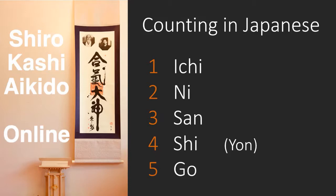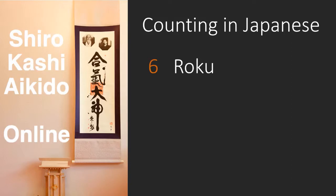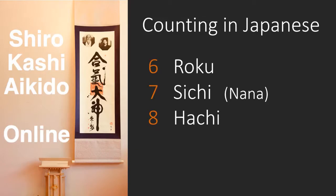Let's move on. Six is Roku. Seven is Shichi — he's also Nana, but usually Shichi is used. And eight is Hachi. So from six to eight we have Roku, Shichi, Hachi. Nine is Ku, sometimes pronounced Kyu. And finally, ten is Ju. It's these last five numbers that most students mix up, and really there's no quick fix — just learn them as a list.